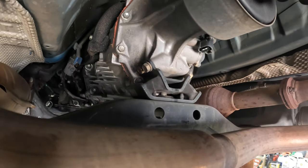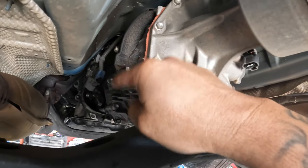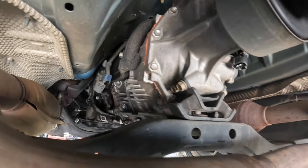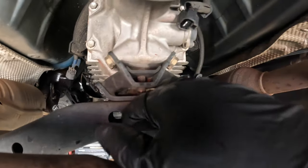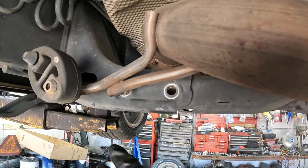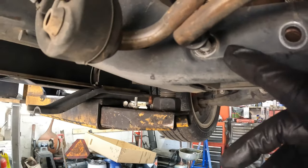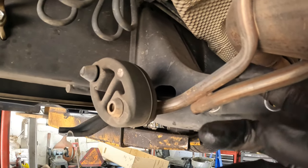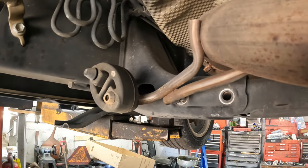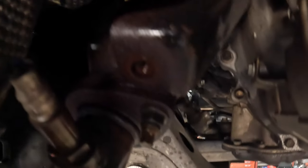We'll probably get the transmission jack under it and start pulling the crossmember out so I can lower it down, tilt the engine, and get to the top of the bell housing bolts. Then I can actually start taking the slave cylinder out as well. Got the drive shaft out, took the four transmission mounting bolts out, went ahead and took one bolt out on the crossmember on each side. The nuts are off of the bolts on the other two. Took the exhaust bolt supports off too.